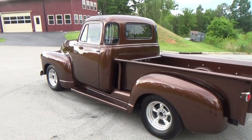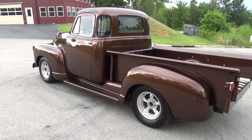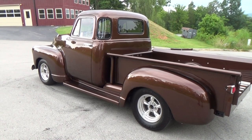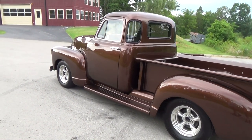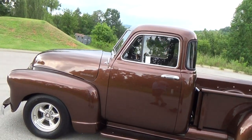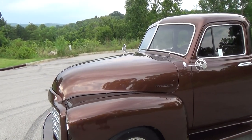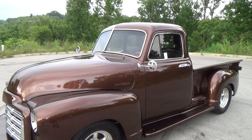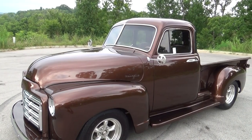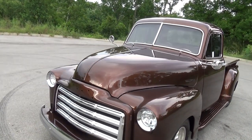We call the color 'Root Beer Pearl' — it's actually a Lexus color from a Lexus RX 300. It looks just awful on a Lexus but it looks great on this truck. It really does have pearl in it, so when the sun hits it you'll see it. The emblems are going to be stock GMC with really nice chrome plating so they'll pop on that color. That's what the client wanted — just a nice driver.